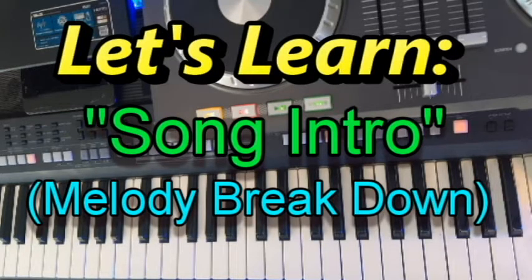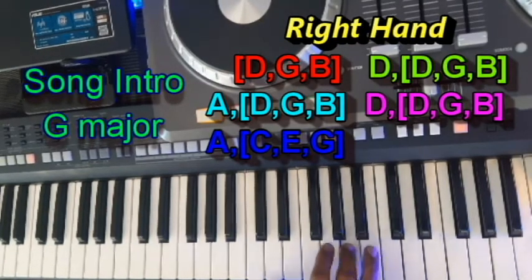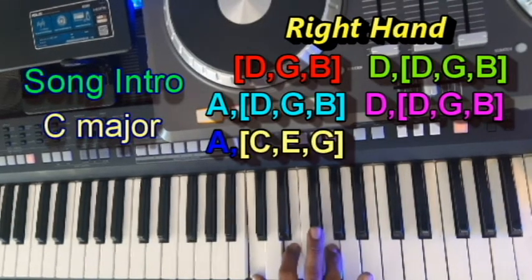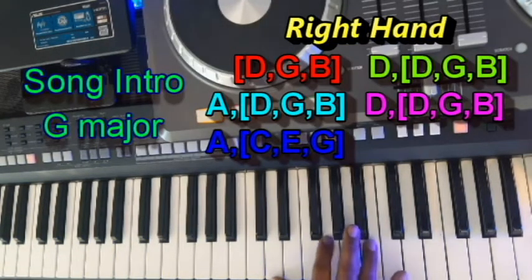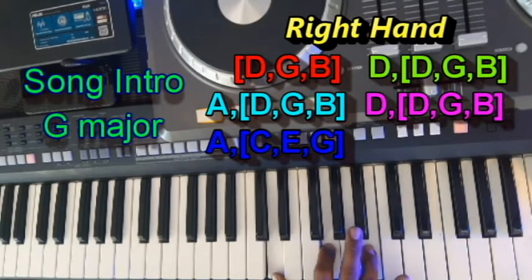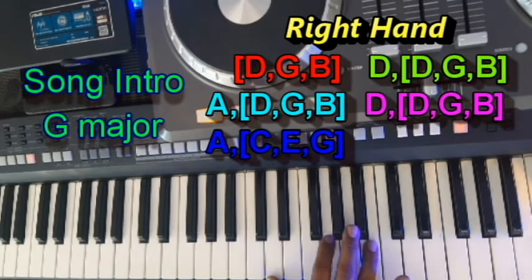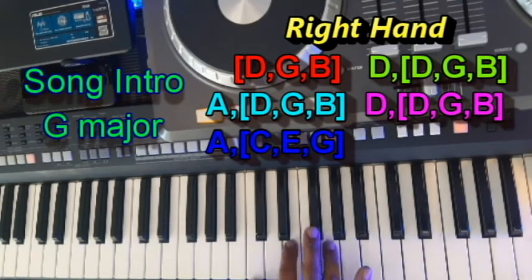So in the right hand, you'll be playing the following melody. Starting in the right hand, you'll be playing a G major chord, a D note by itself, and back to the G major chord. An A by itself, back to the G major chord. D by itself, G major chord, A by itself, and then down to the C major chord.